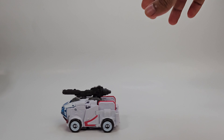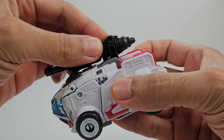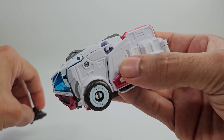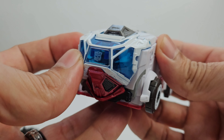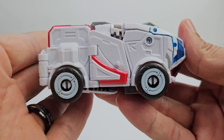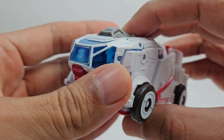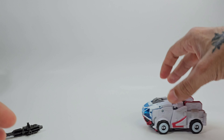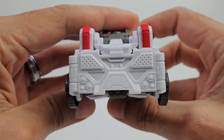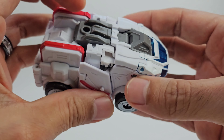Looking very nice in his Cybertronian ambulance mode — really cool. You can put the blaster on top for storage, which is really nice. Looking good with the nice red striping on the side — it definitely looks like Ratchet. The top part cleans up pretty nicely, love the detail on the front. Nice wheels, though they're on mushroom pegs so they roll around okay. There's a nice detail on the back, though I wish there was a little bit more paint back there. At the bottom you can see the head, arms, and stuff underneath.